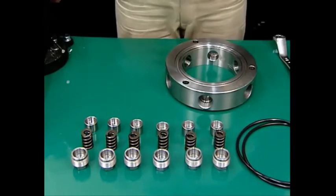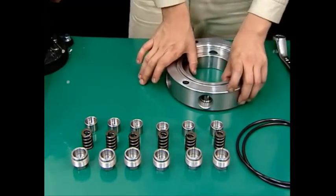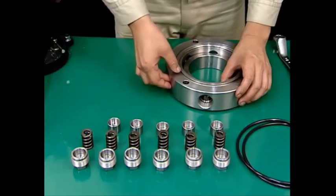This is the procedure for assembling the upper bearing housing. Replace parts as necessary. If you find any abnormalities in the upper springs, replace all six of them together.